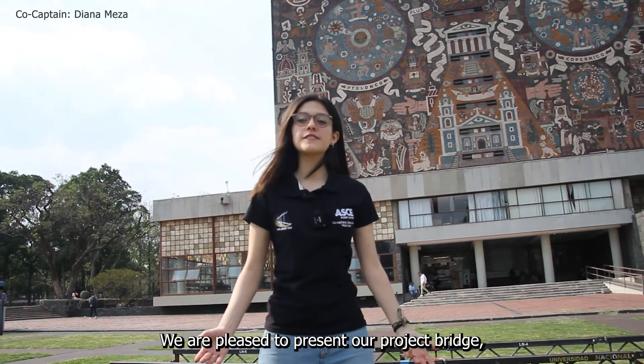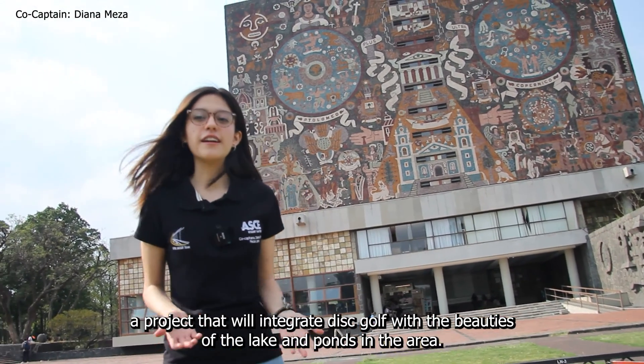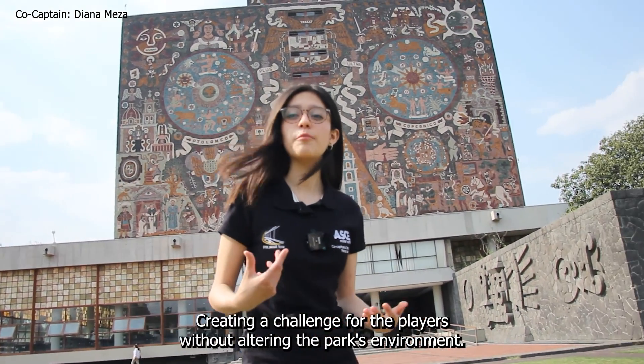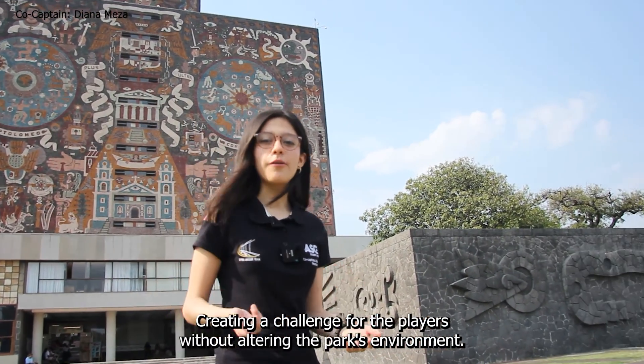We are pleased to present our project Bridge, a project that will integrate disc golf with the beauties of the lake and ponds in the area, creating challenges for the players without altering the park's environment.